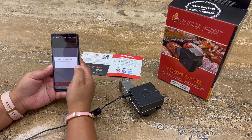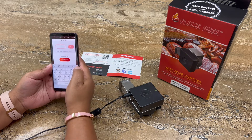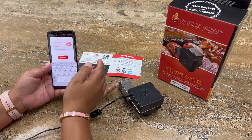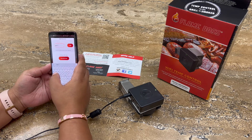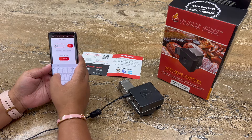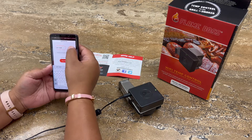You will then be asked if you'd like to add a controller since there isn't one found. We're going to say yes. Then enter in your serial number, which is found on the neck of your controller. Enter the serial number with all letters capitalized, making sure you enter no spaces. Click Add.